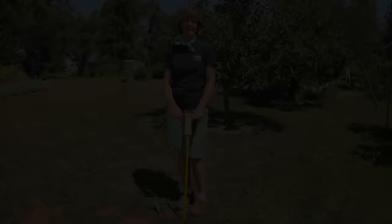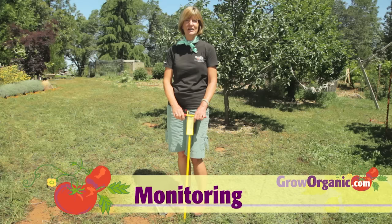Once you've solved your gopher problems, clean up all the mounds and come back and monitor to make sure that they haven't returned. So get your gophers and go organic for life.